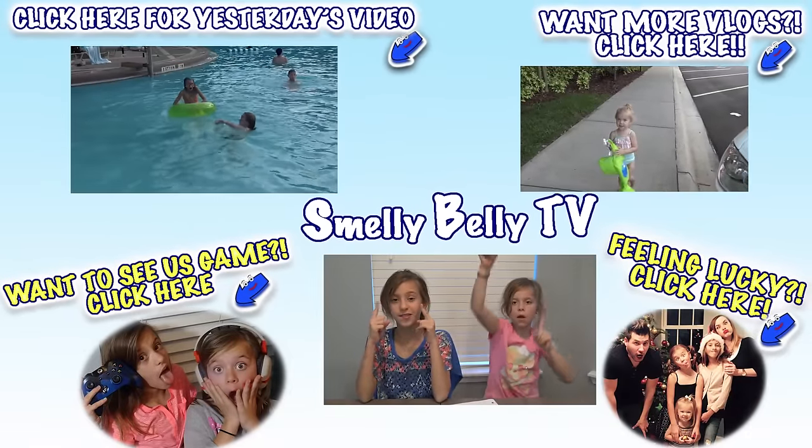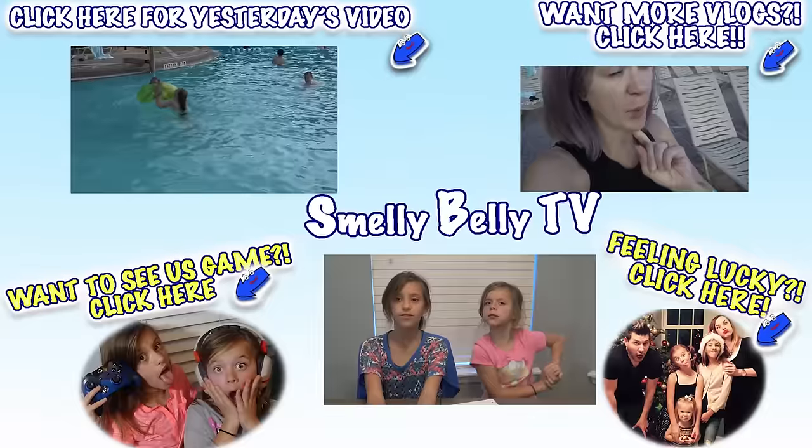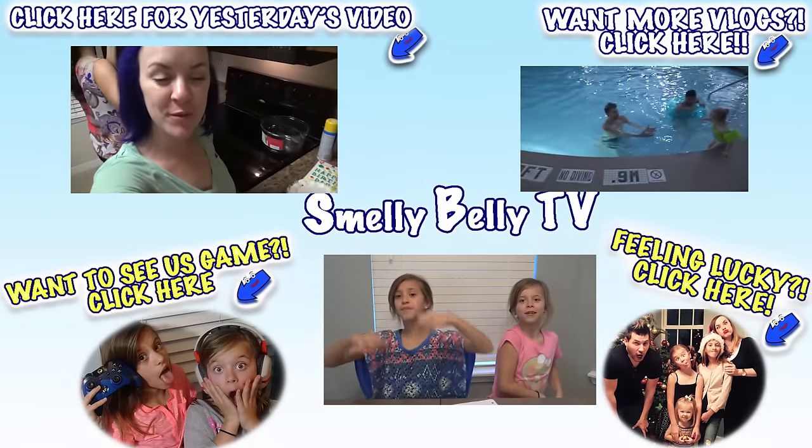Click up here on SmileyBellyTV to subscribe. Click down there to subscribe if you want more videos. I'm going to check it out on the YouTube channel. And sit up and watch my series. SmileyBellyTV. Bye guys. Love you.